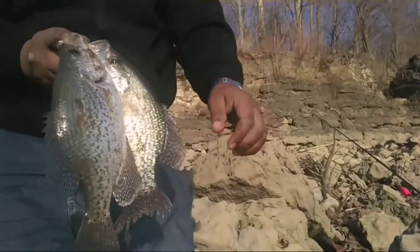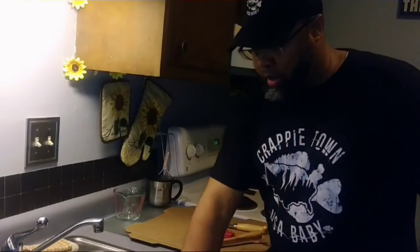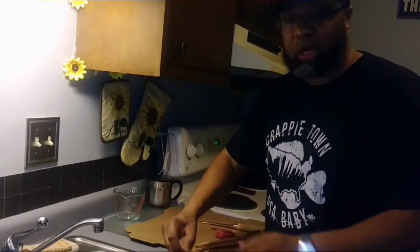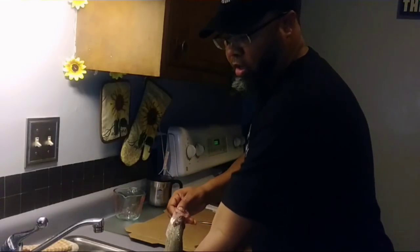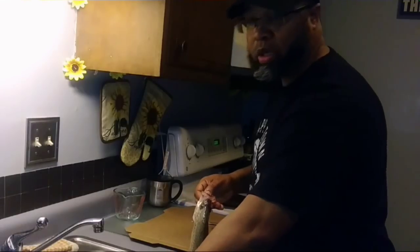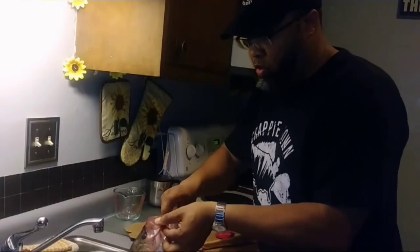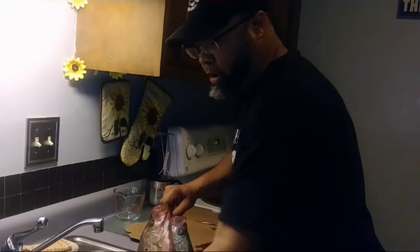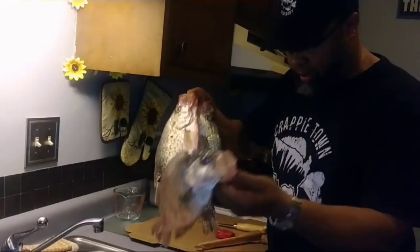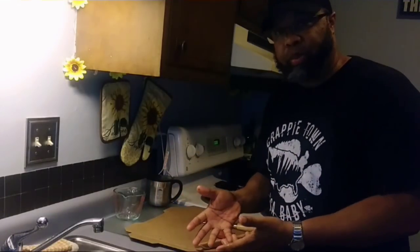Crappie Town USA baby! Hey listen, I apologize for not being able to get all of them on camera. We got some slabs here though — oh my god, look at that one! These are slabs. I'm going to show you what I kept.